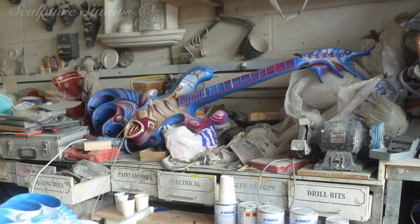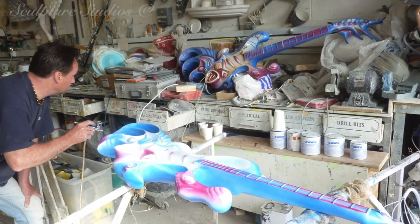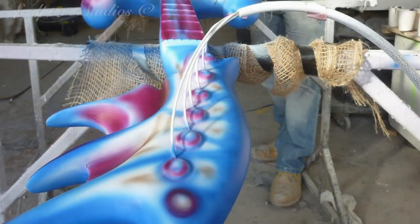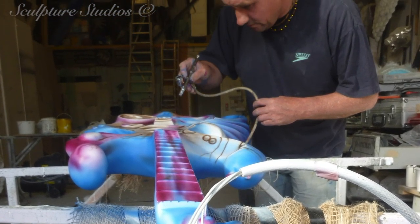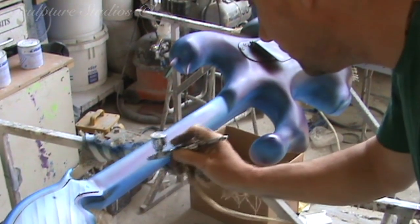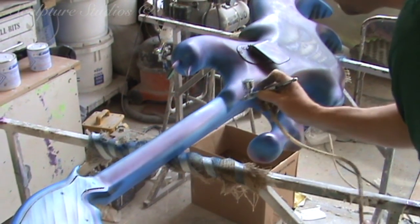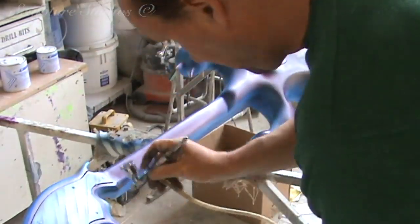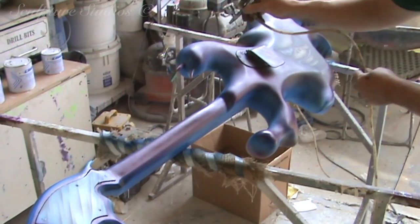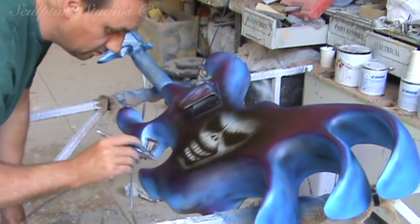A fibreglass mould was taken this time, both to ensure that we actually have a mould in case they wanted more guitars further down the line, and in order to get the original guitar out of the mould. We need to pop this out in one piece, as we no longer have a breakable polystyrene master pattern like at the beginning of the project, and this requires the mould to have a bit of flex. A fibreglass mould has this flexibility, whereas a plaster of Paris mould doesn't. We need to be careful when removing the guitar, as to preserve the original artwork, in order for Aidan to replicate the airbrush finish himself.